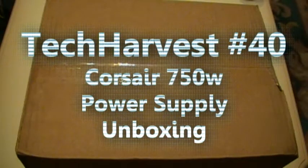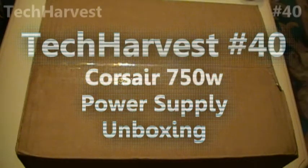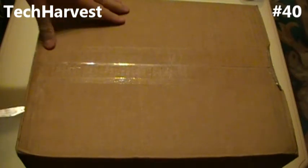What we have here is a shipment from Newegg for my PC build. In here we should have a 1.5 terabyte hard drive, a DVD burner, and a Corsair 750 watt power supply. So let's open this up and see what we got in here.